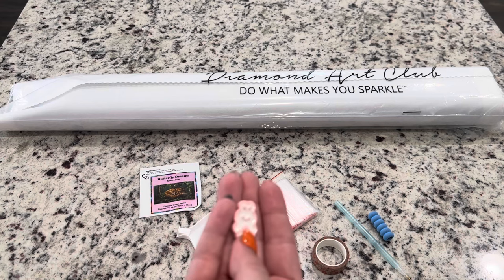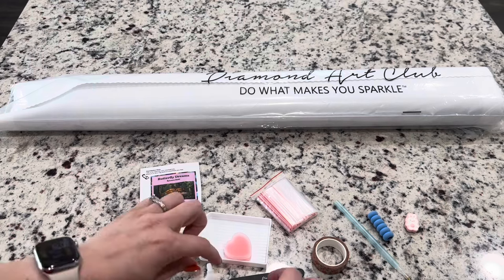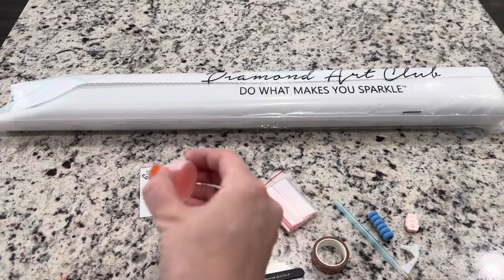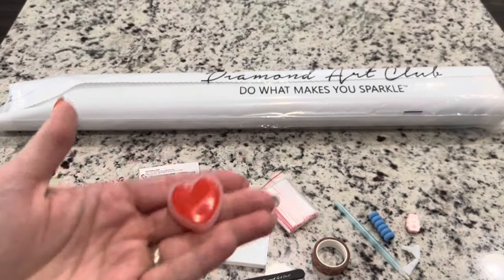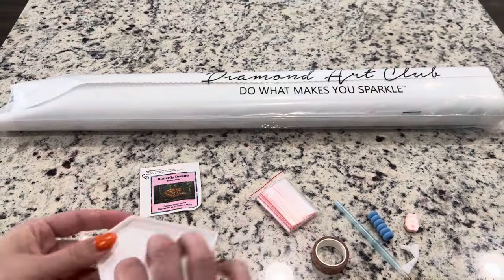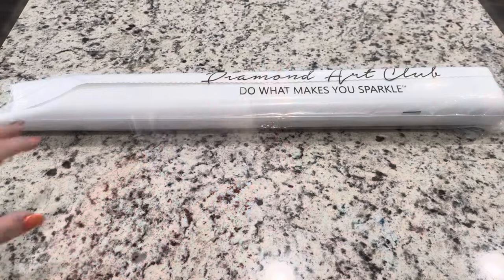A side note: cover minders are being discontinued and phased out, but Diamond Art Club has said they will replace it with something else fun and exciting. I don't think you'll stop seeing cover minders anytime in the immediate future — it will probably be months out. You will also get a skinny four-and-seven placer to go with your pen.